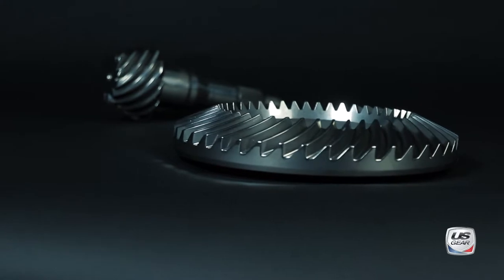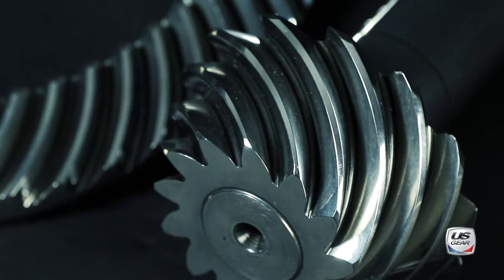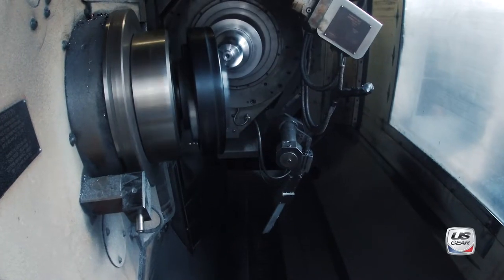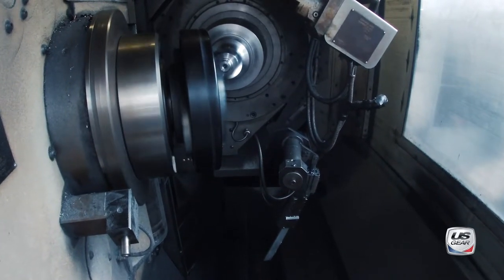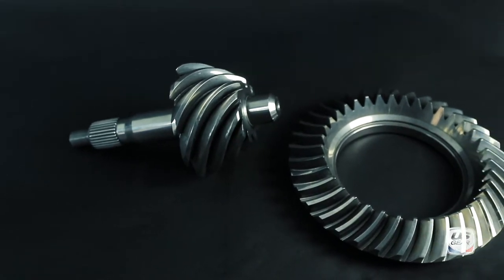We took our standard 9-inch ring and pinion and completely redesigned it from the ground up. The new design has better tooth-to-tooth contact that creates a wider gear pattern. When upgrading to our 9-inch Stealth gear, you can expect an easier, more consistent setup. And most importantly, these features make the Stealth Series gears much quieter than standard gears.